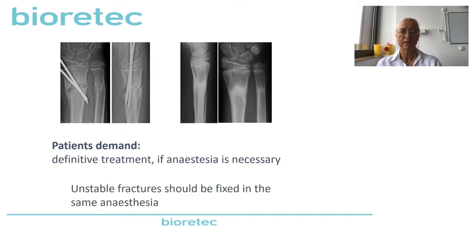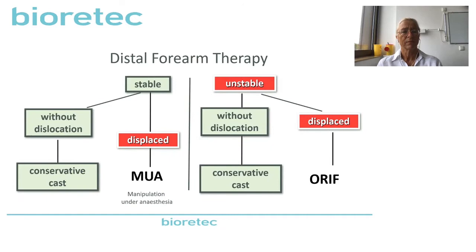In our opinion, in our country, we said it's a patient's demand. If the patient needs anesthesia, this is recommended. If you have a completely dislocated fracture — shortening, both-bone fracture or single radius fracture — the patient's demand is that if they need anesthesia, they wish a definitive treatment. Unstable fractures should always be fixed if they are still unstable in the operating room. So in our country: if it's stable, we do conservative treatment without any reduction. If it's displaced and stable, we can go on with conservative treatment and cast. But if it's still unstable, then we do a definitive treatment.